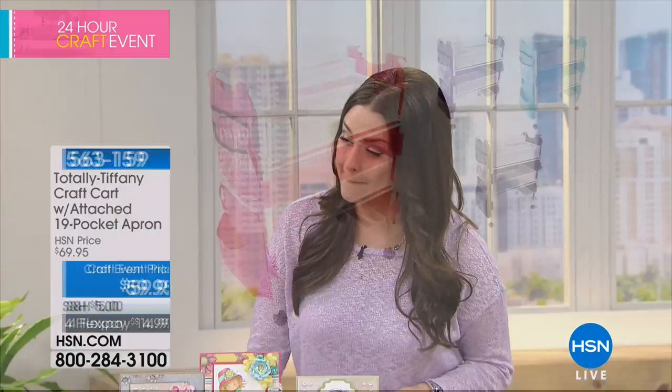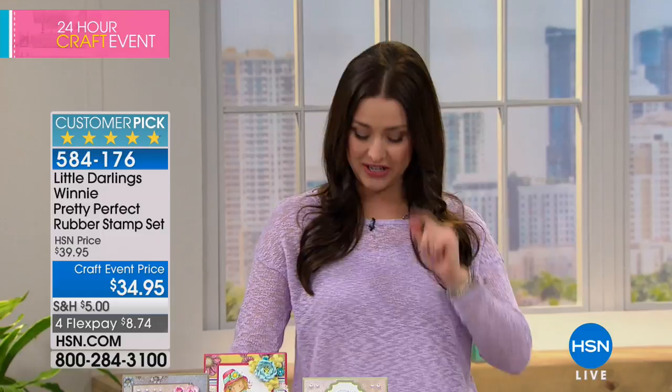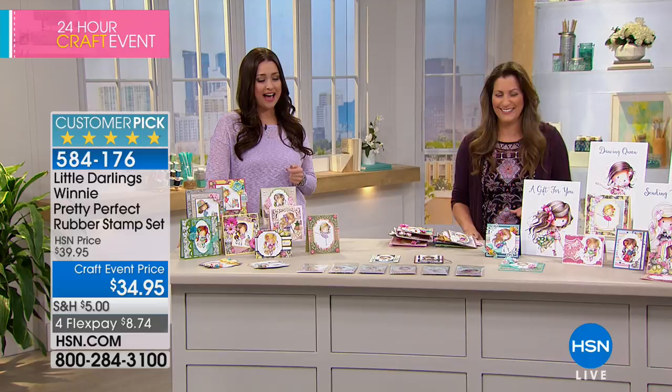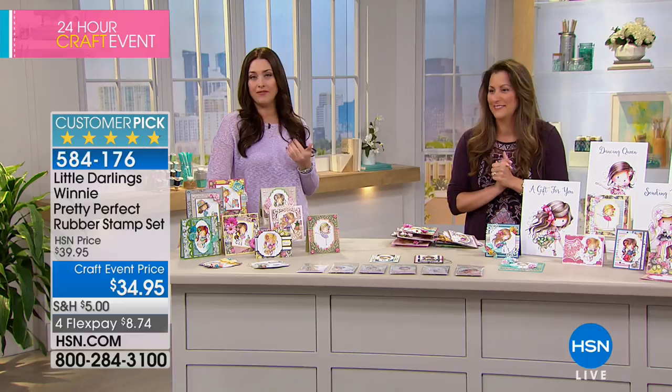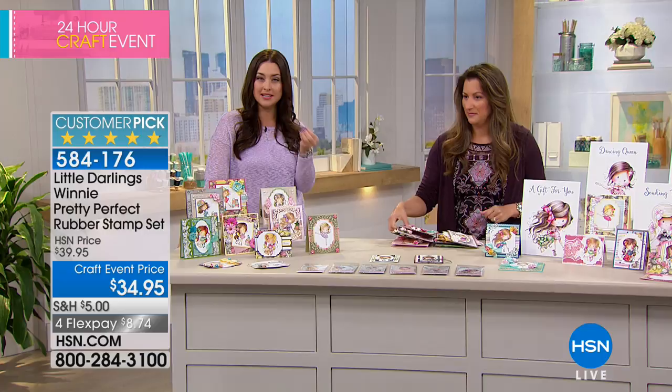But right now, Angie Hunt is joining us. This is something everyone's been going crazy for today — it couldn't be any more precious. It's a big customer pick and we absolutely flip when Little Darlings is here. Little Darlings is always so popular because it truly is something you can only find in boutiques — a very unique, very precious design. What you're getting today is all about what us girls love to do.